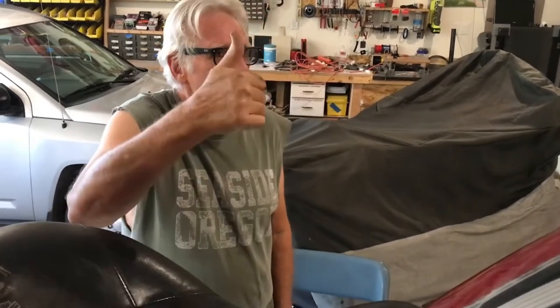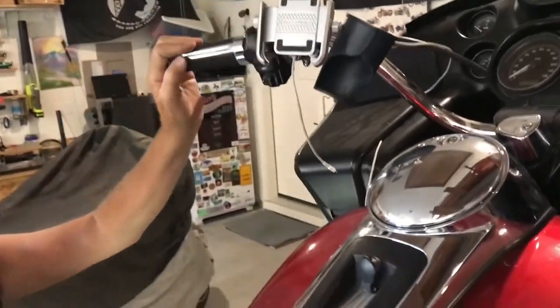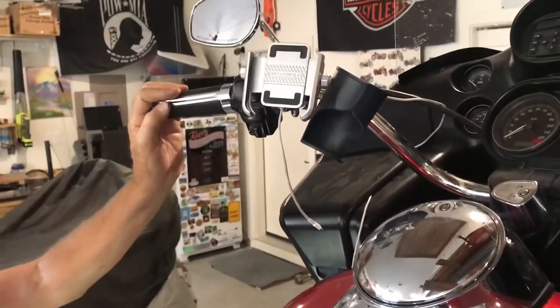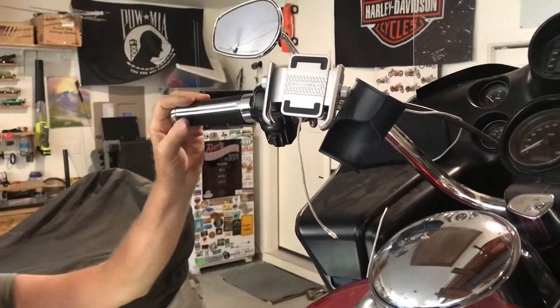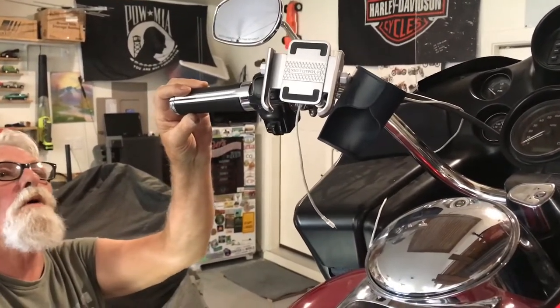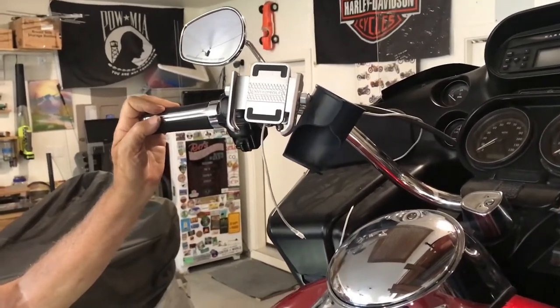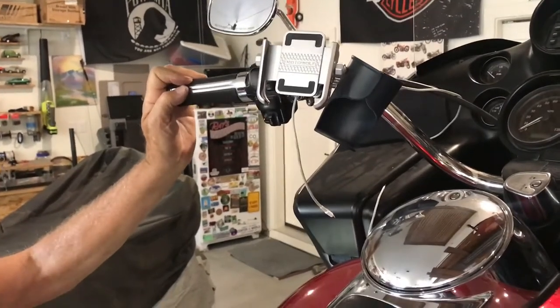It's a 2013 Roadwide Ultra Touring Model — it's a couch with an engine. Look at this — you've got your new little phone holder. Is that nice? It's made by Moto Wolf, specifically designed for older models of iPhone.